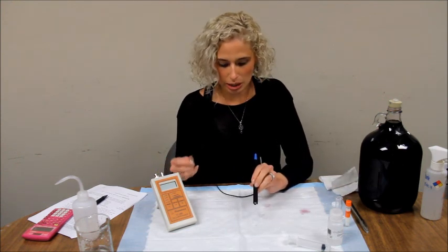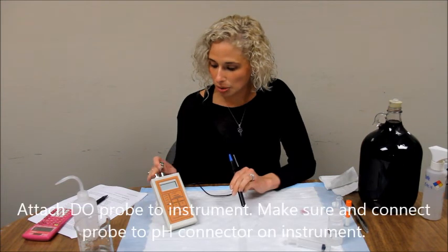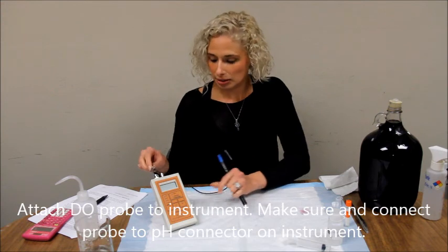Now attach your DO probe to your instrument. If your instrument has two connectors, make sure to connect to the PH-VNC connector.